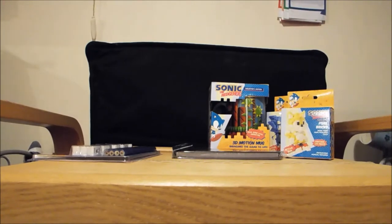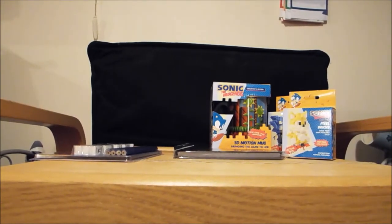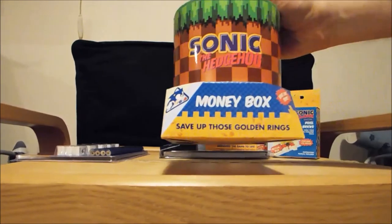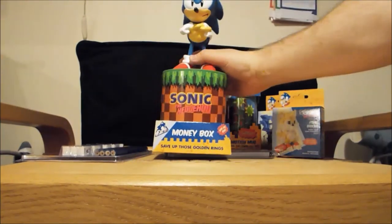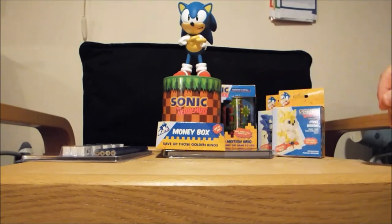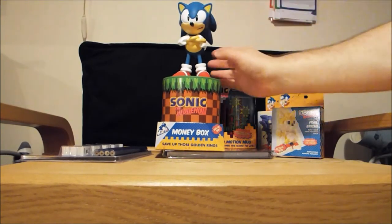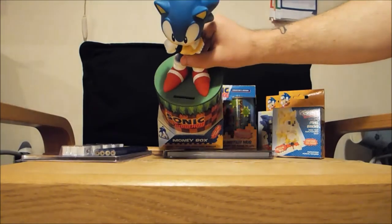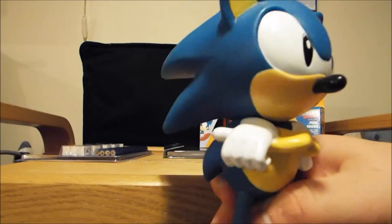And then there's also what came in a white cardboard box — it's a Sonic the Hedgehog money box. Very very cool. It is plastic but it is really really cool, with slots at the front and some great detail in there.